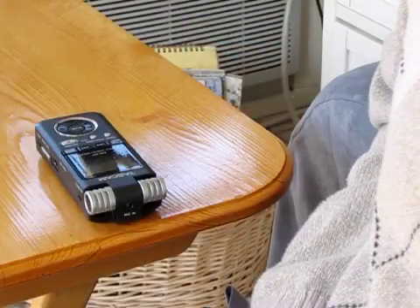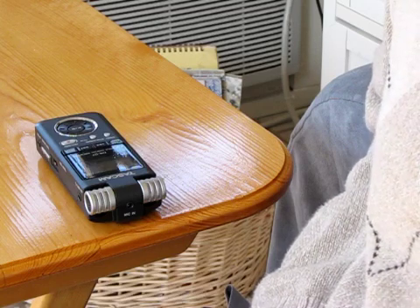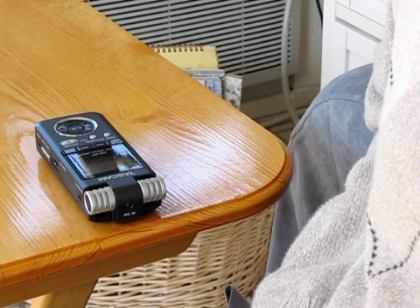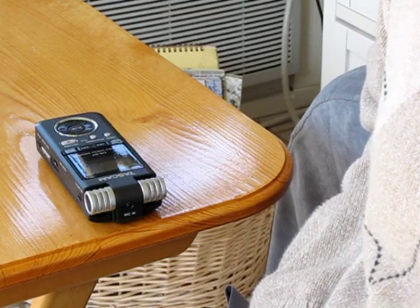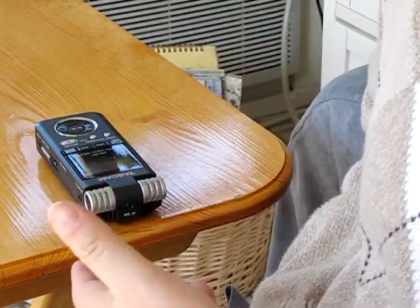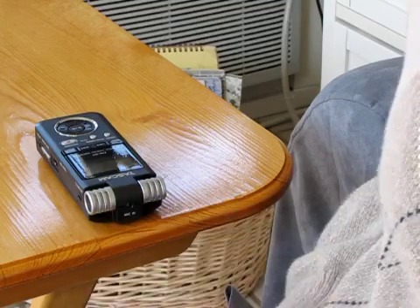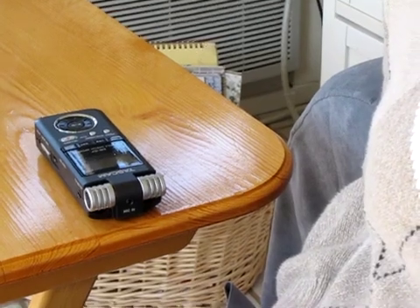I'm going to show you — place the recorder so that it's facing you on the table next to you. By the way, I do not recommend that you set this on the piano, because it's very sensitive to vibrations. Just set it on a little tray right beside you with the silver microphones facing you, just as you can see they're facing me now.